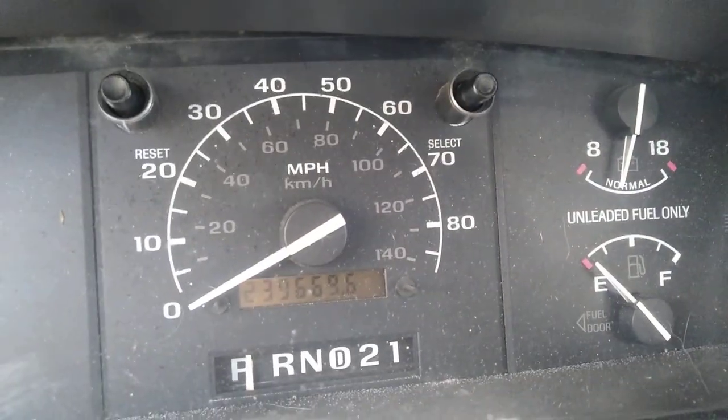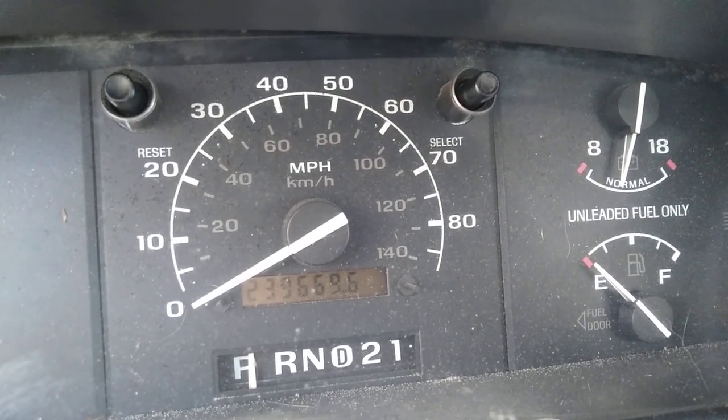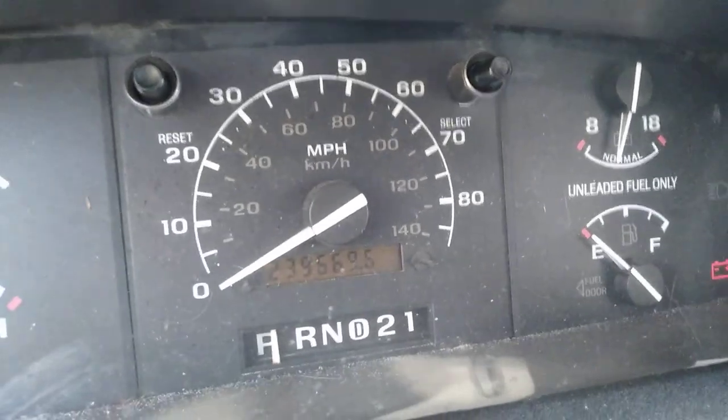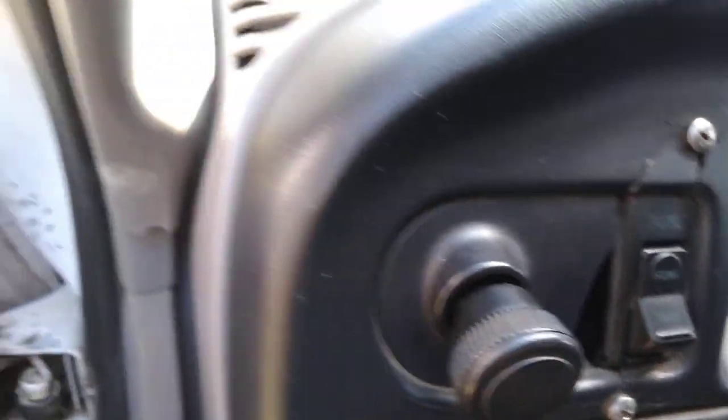It has 239,000 miles — that's how many miles this old girl's got. You can see there's the dual tank. Got to get a new radio soon.